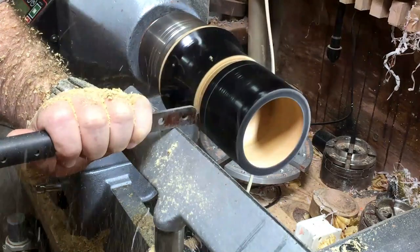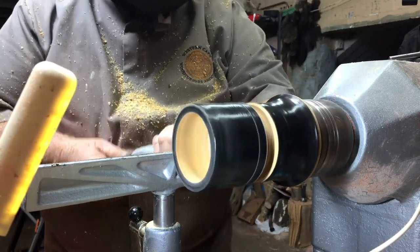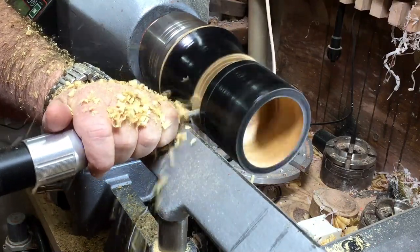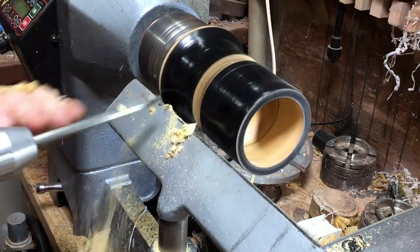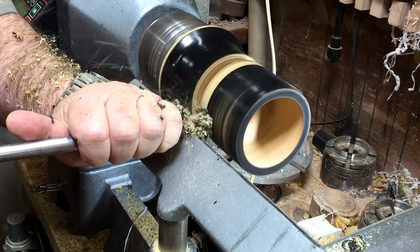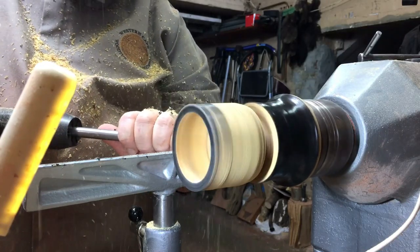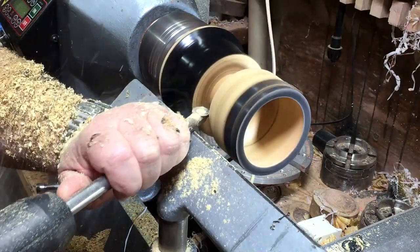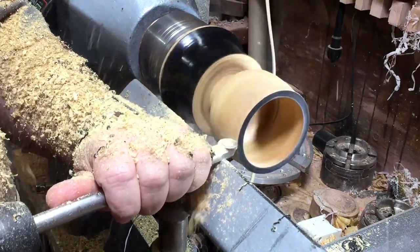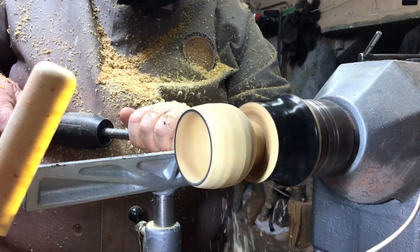Setting up more or less the sizes of the cup and of the base — you will see just now what I'm going to do and how I'm going to do it. Now I'm starting to create the outer shape of the cup. It's going to be roundish. The inside has already been done, so I'll keep the same shape — it will be a roundish goblet.